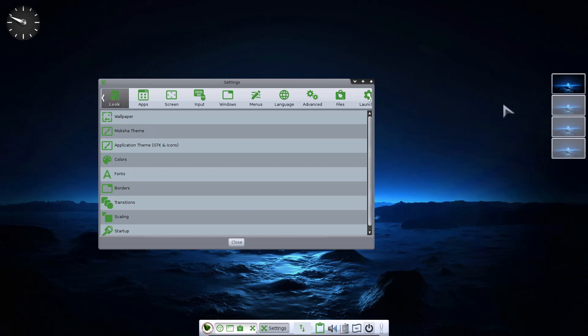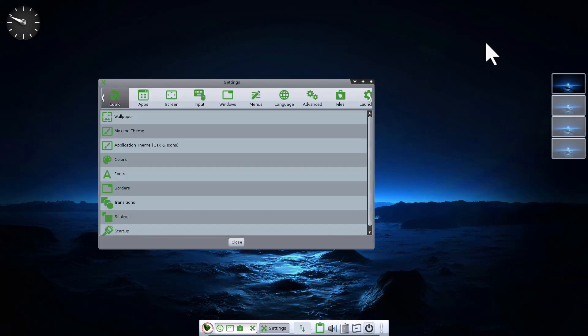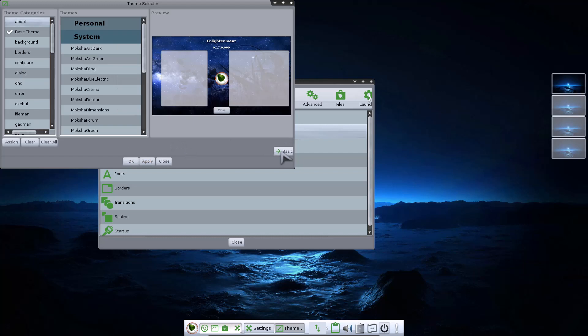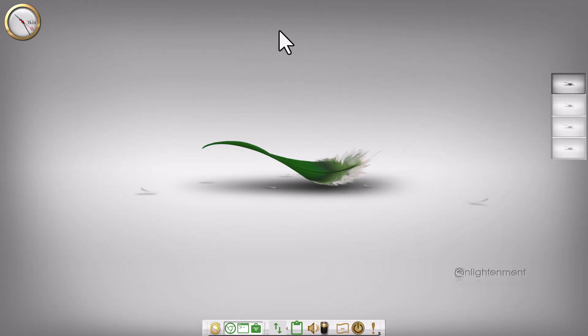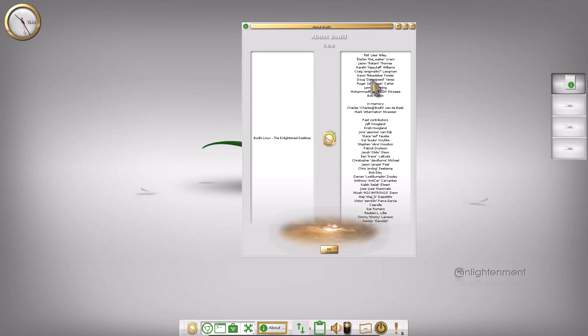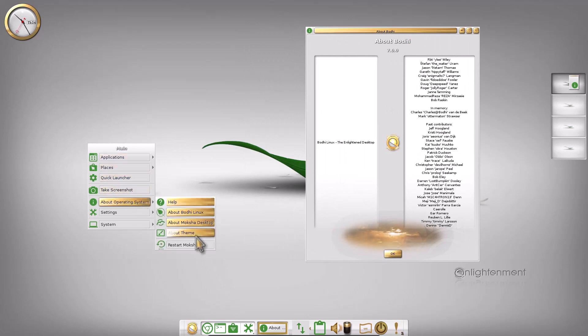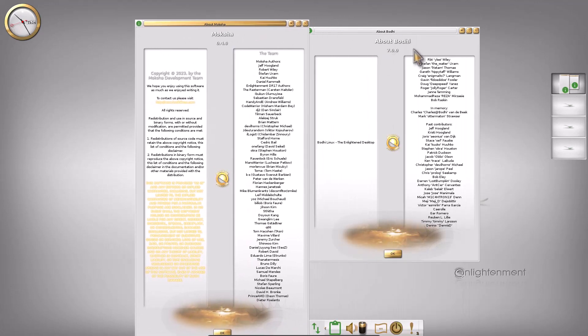This is a very beautiful and very lightweight desktop — no doubt about it. There are four virtual desktops available. In the Moksha theme, if you are not a Linux expert, it is recommended to always use Basic mode. You can find more information about the operating system and Bodhi Linux in the About section. The Moksha desktop version is 0.4.0 and Bodhi Linux version is 7.0.0.